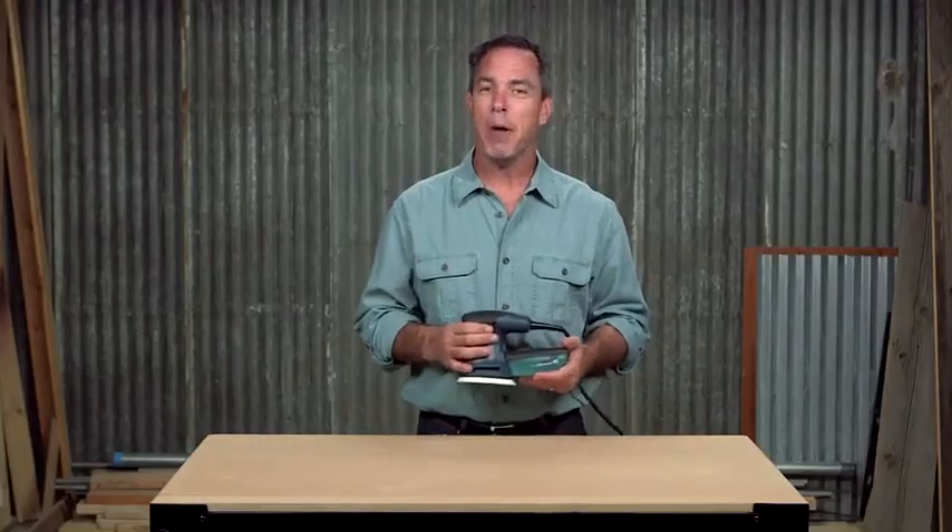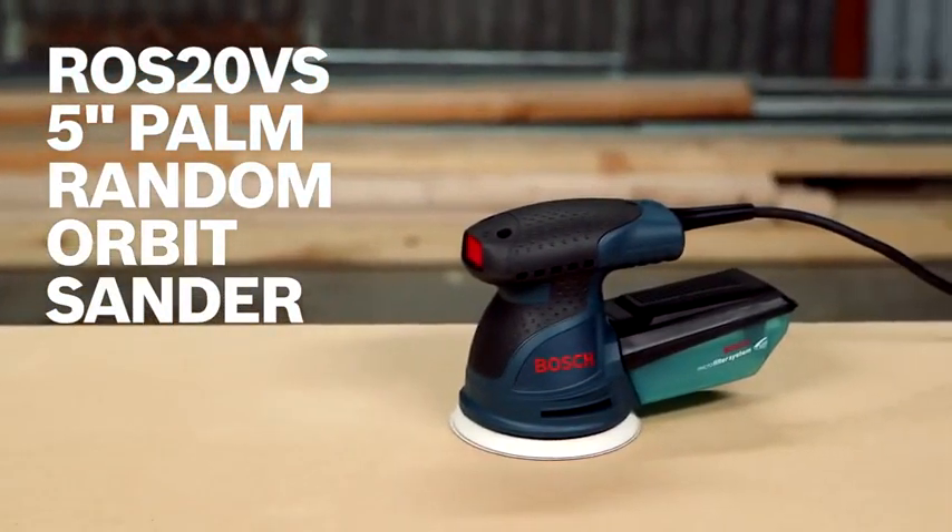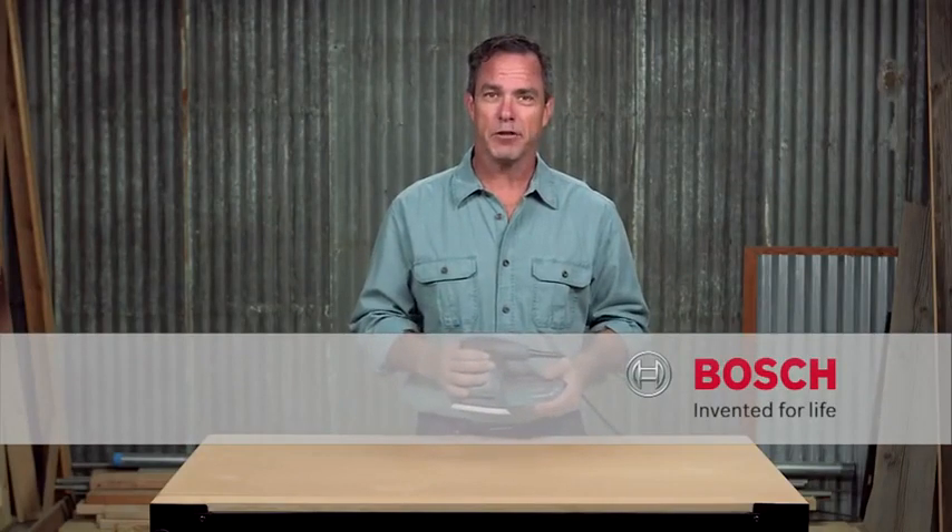This is the Bosch ROS20VS 5-inch palm random orbit sander — perfect for any professional. For more information on this tool, reference this page and be sure to check out the complete line of Bosch woodworking tools.